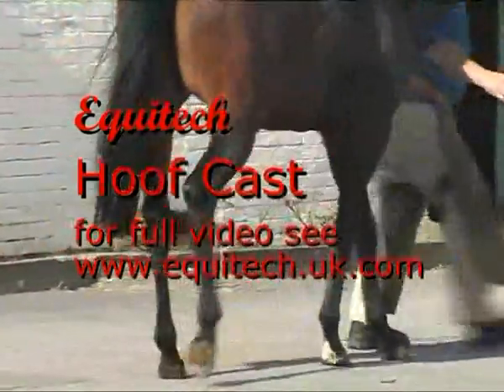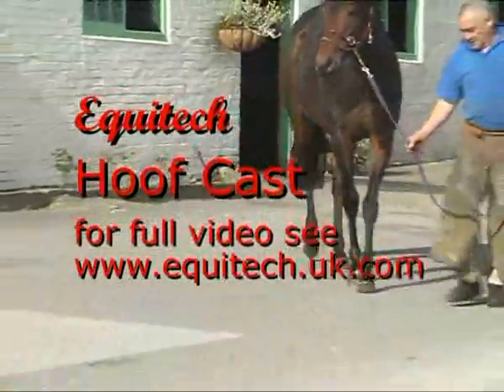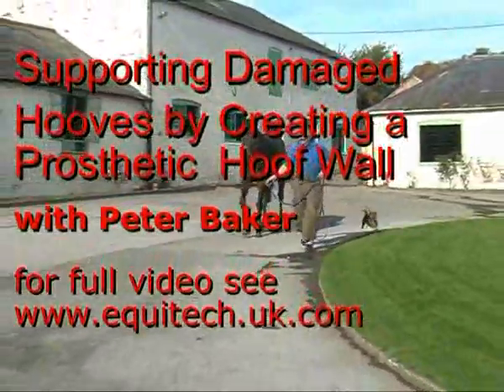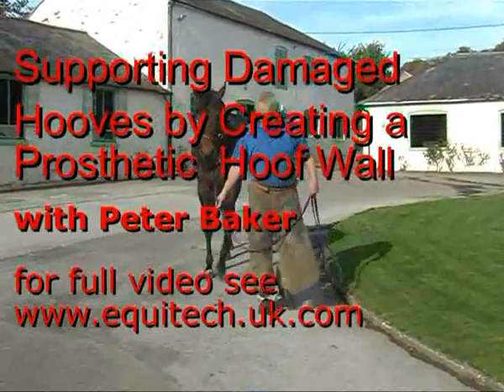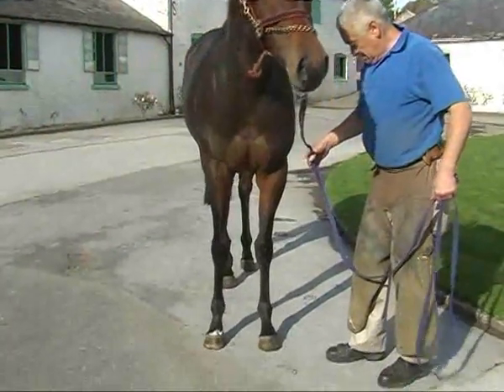Hello and welcome to another demonstration of Equitec hoofcast technology. Today the farrier Peter Baker is going to create a secondary, or so-called prosthetic hoof wall, to support a severely damaged hoof capsule that must relieve the lameness we see here. Over to you Peter.